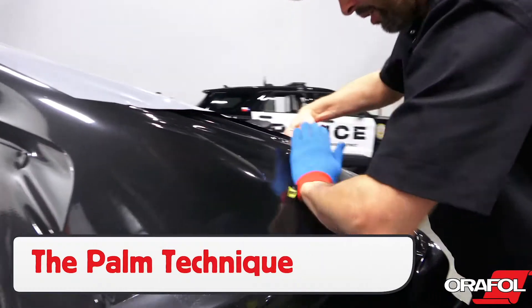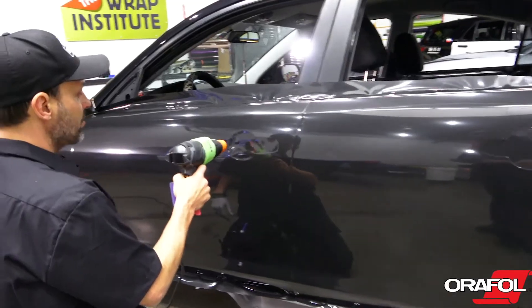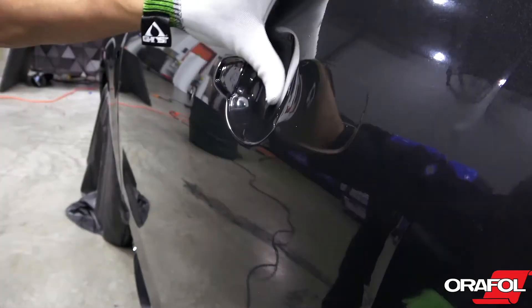For minor recessed areas, use the palm technique to form the film in quickly. For deeper areas, use heat and an Orafol wrap glove to form the film in, being sure to work from side to side to let the air escape.